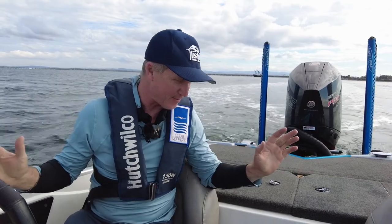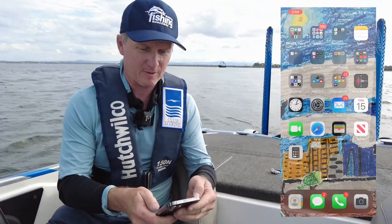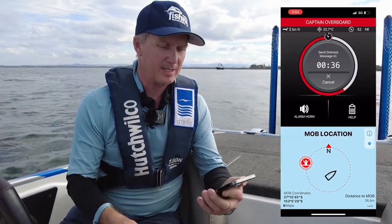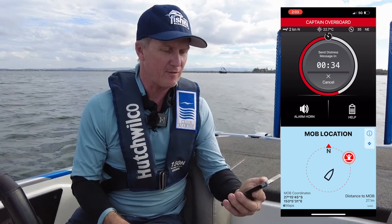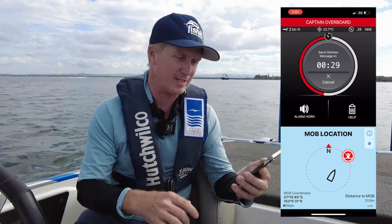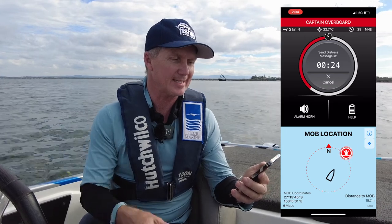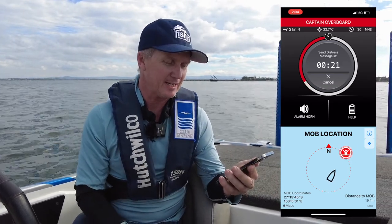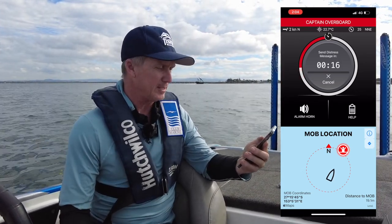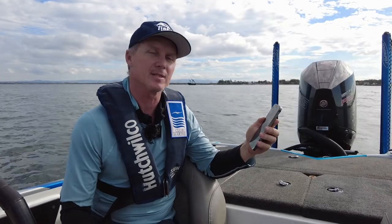And here I go. All the alarms are going off all over the place. Now if I look at what happens on my phone in the First Mate app — you can see it's zooming in and giving me a man overboard location. It's also giving me a countdown: it's going to send a distress message in 26, 25 seconds. It says the captain is overboard, gives me that information and a location.